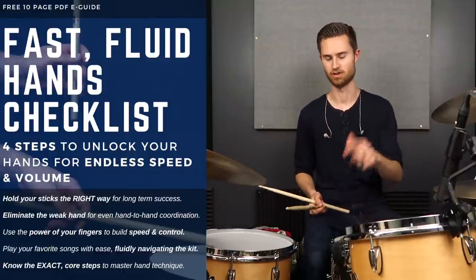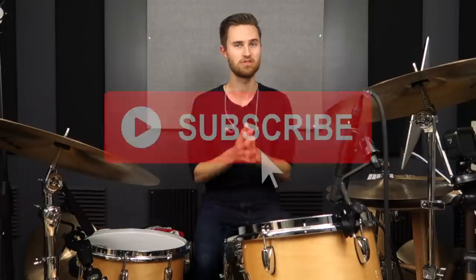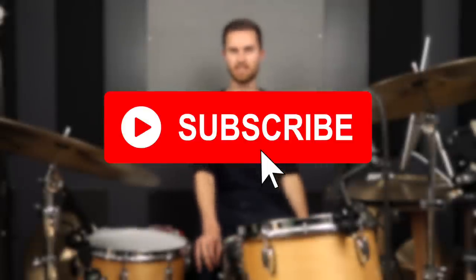Thank you so much for watching. If you're new to the channel, be sure to subscribe — we've got a bunch more non-glamorous lessons I'd love for you to check out, because these are methods I really believe in. My coaching and online students get massive results from working on the hands and from these focused lessons. Hope you'll join and become a fellow non-glamorous drummer. Thanks for watching — I'll see you on the next video.